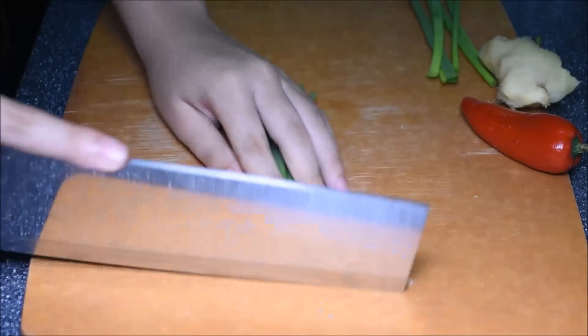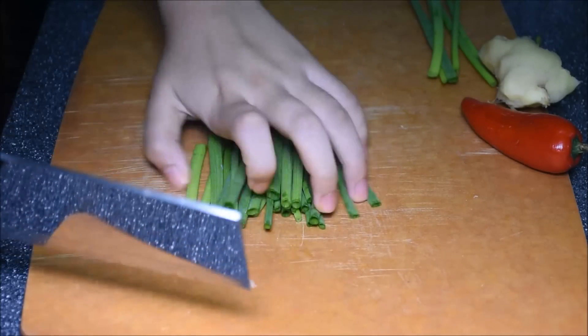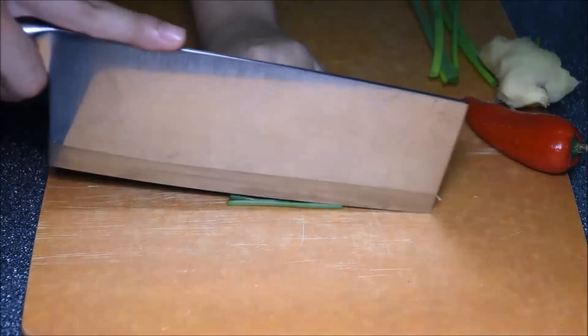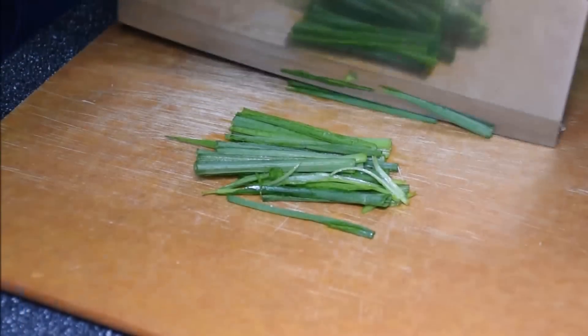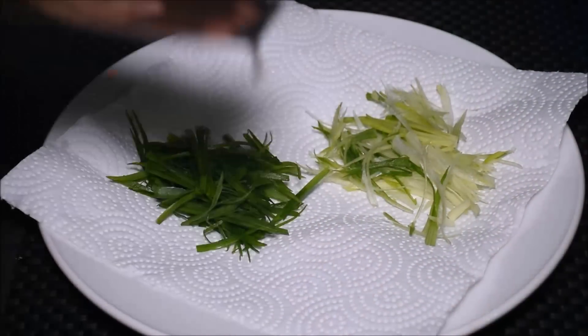It's time to sharpen my chopper. Arrange them nicely. Cut each piece into two.